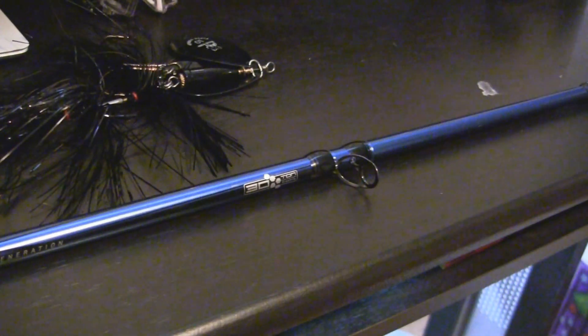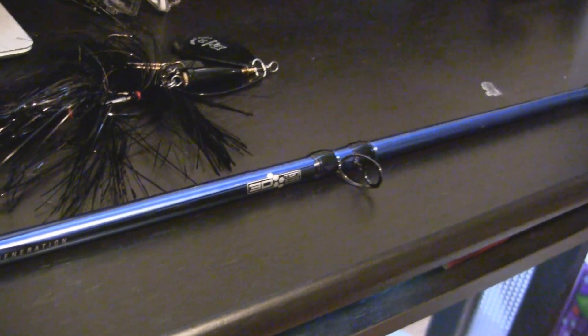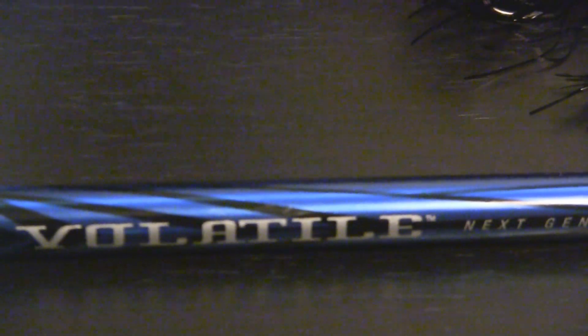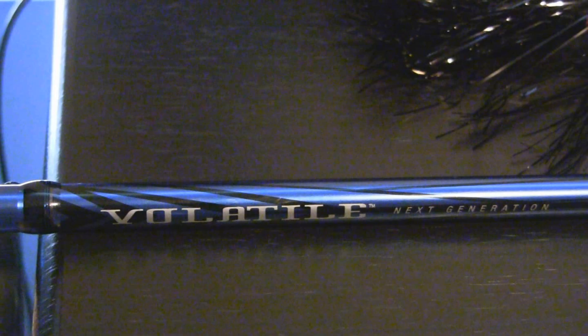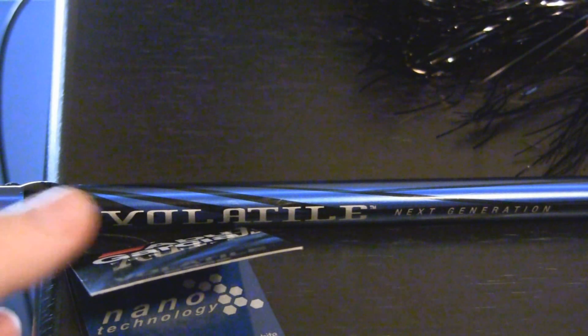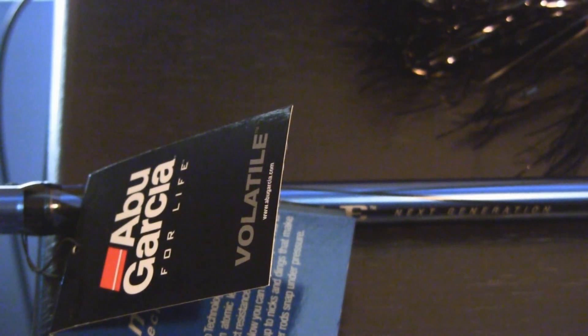I'll probably be throwing that on this setup for a while. Thanks for watching this video, guys, on the Abu Garcia Volatile Next Generation. I will have a review on this rod and I will have a review on the reel, so yeah, thanks for watching and we'll have more up soon.